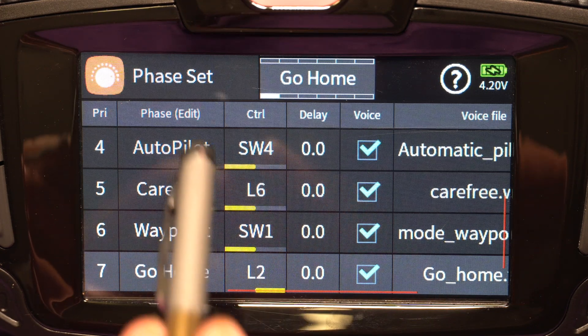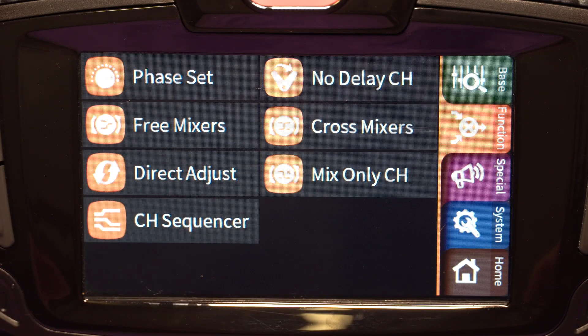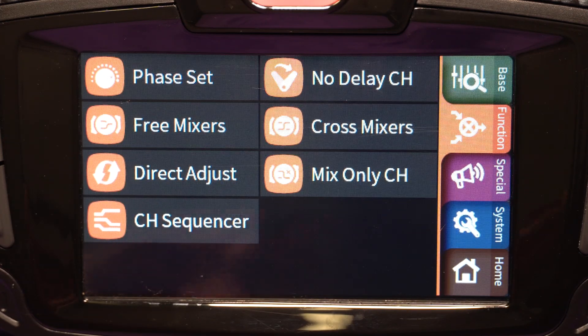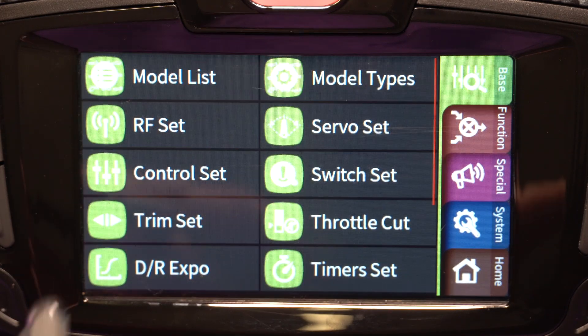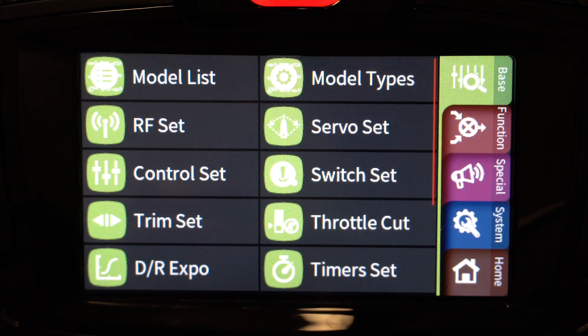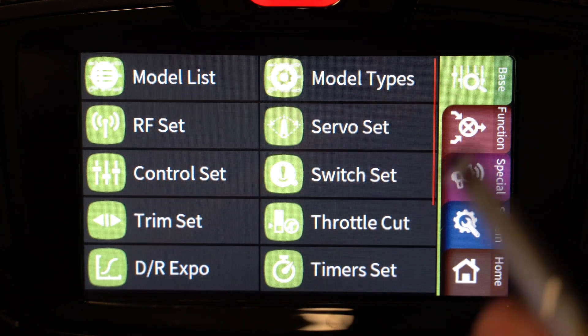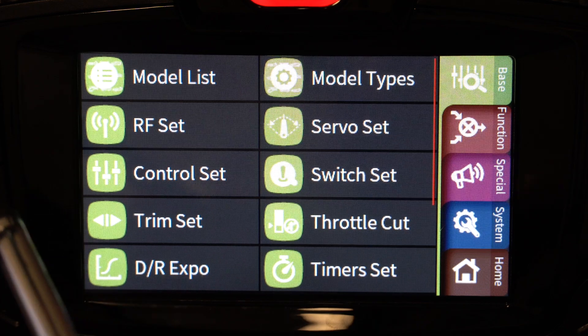So this is all my phases configured. By itself, setting up phases does nothing — this is just switches setting up an indication. Nothing will actually happen with the quad until you go and set up your controls. Now that we have our phases defined, we need to go and set up our channels so that the flight controller knows what phase we're in. The way we do that is we go into control set.